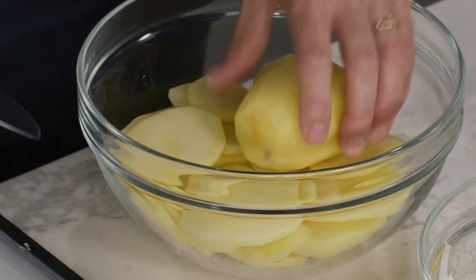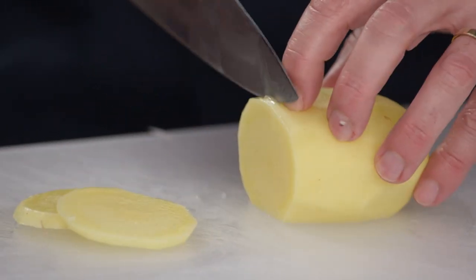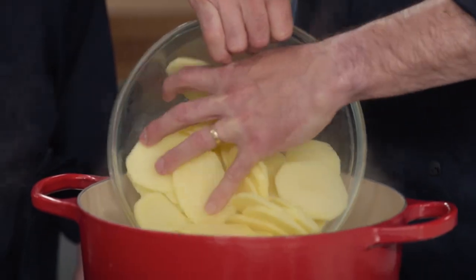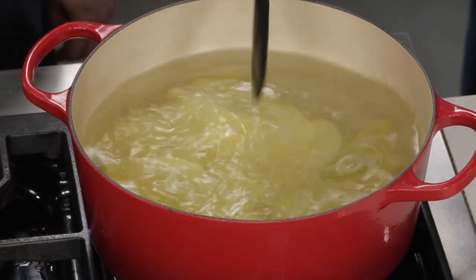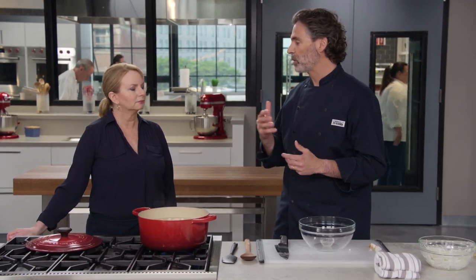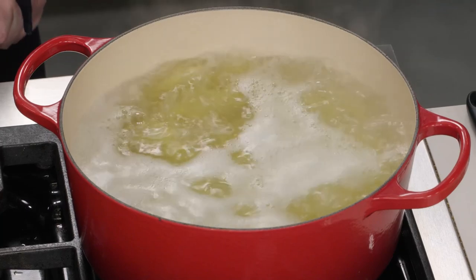I have two pounds of Yukon Gold potatoes cut into eighth-inch slices. We really like Yukon Gold — they're creamy, they're buttery, they make a really nice filling. We're going to cook the potatoes just a little bit before they go into the filling to ensure they're properly cooked when they come out. I have four quarts of water boiling. I'll slide the potatoes in and also add a half teaspoon of baking soda. That baking soda will break down the exterior of those potato slices so they release their starches. When mixed with the cream, those starches will thicken it into a creamy, cohesive sauce. We're going to bring that up to a boil and cook it for one minute.